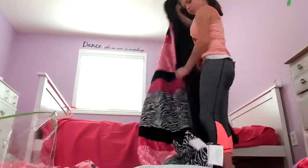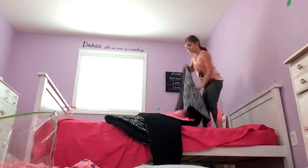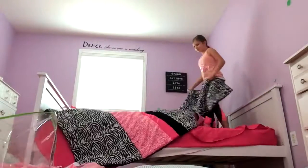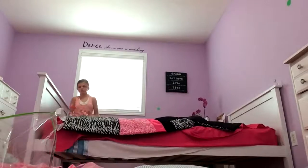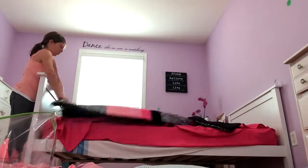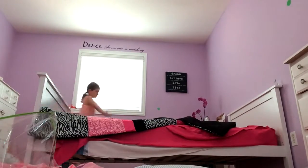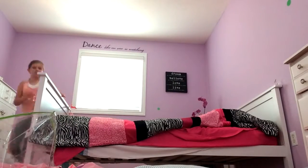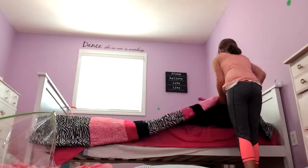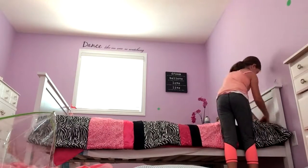I'm finished putting the thin sheet on, so now I'm getting the comforter all set up, and I'm just hopping on my bed and trying to do the same technique. However, it is not as light and airy, so this one was really tricky to get on. It was okay after a while because I finally got it all nice and smooth.